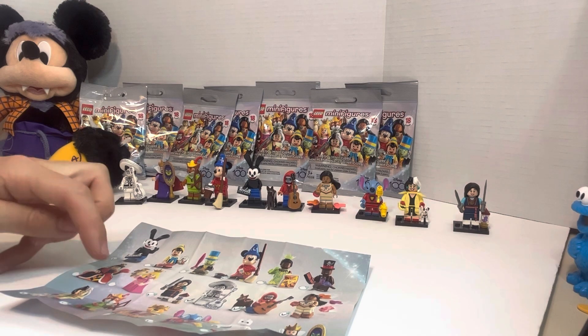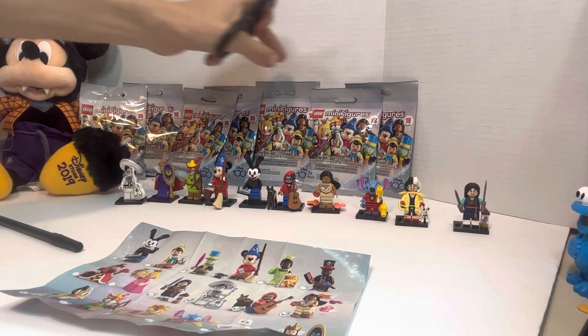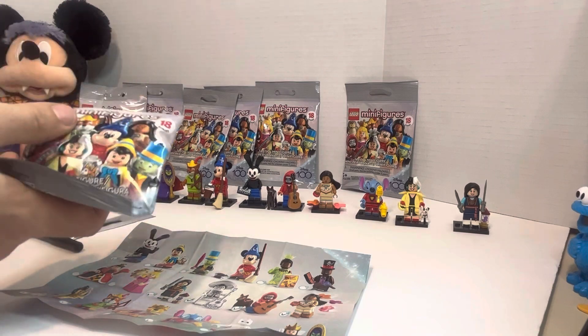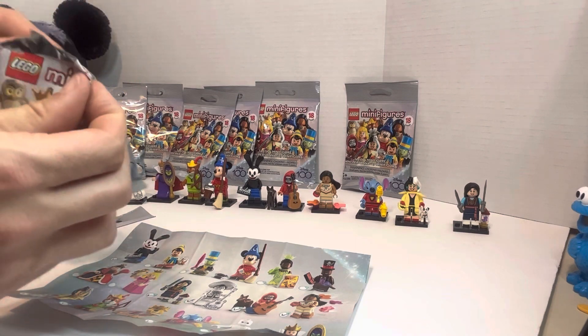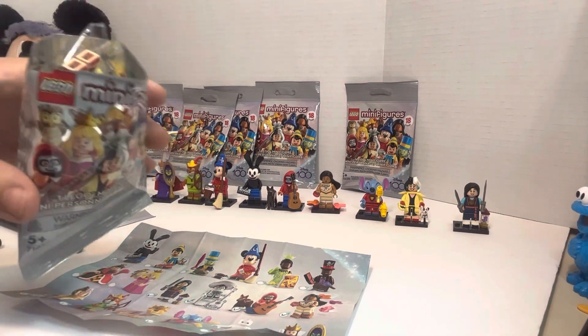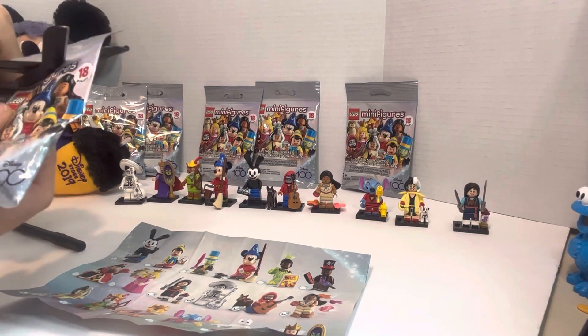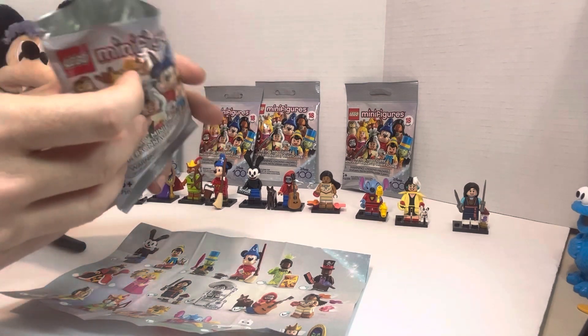We've got seven more to go. We'll stay optimistic here — we're going to try to get as many amazing ones as we can. This one's pretty thick, I don't know who this one could be. I didn't cut the bag properly but it'll open. We've got — oh no! It's a duplicate. Cruella De Vil. Alright, let's go with this one.